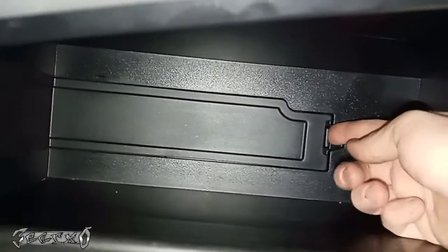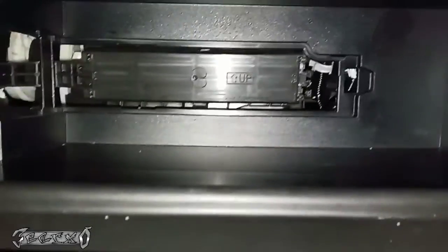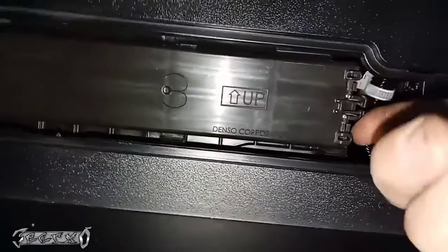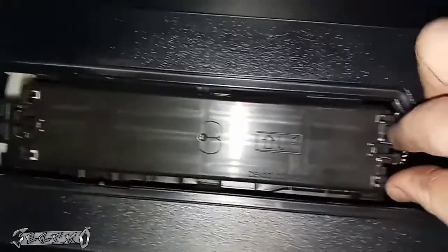There's this little door — the tabs are right here. Open this and slide it out like that. This is your cabin filter housing door. There are these little tabs right here on the side, and what you do is kind of push both up at the same time, pinch it with your fingers and pull it out.